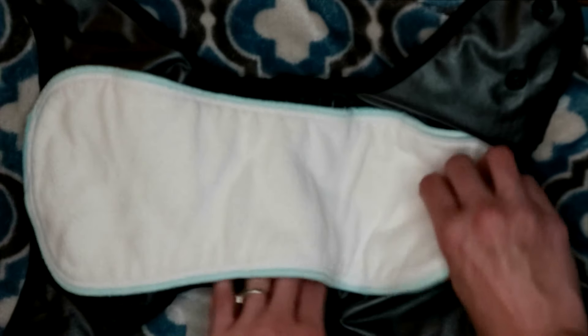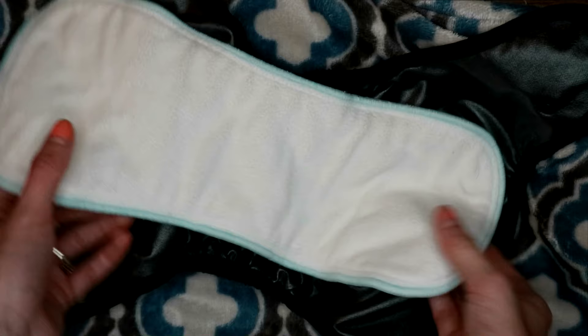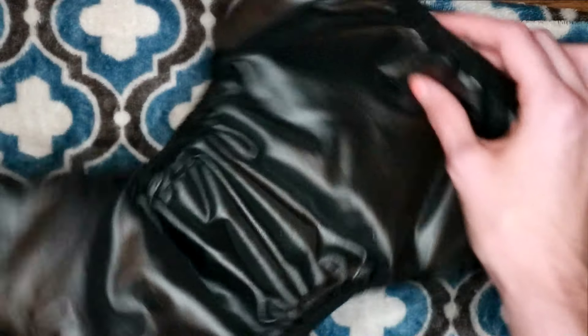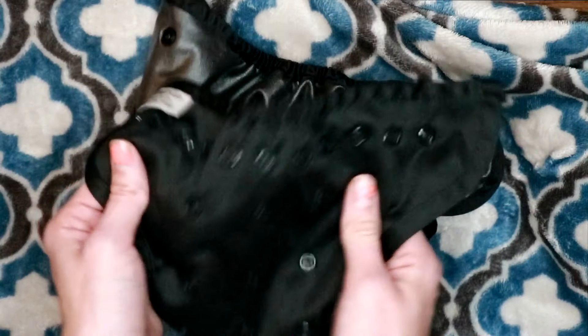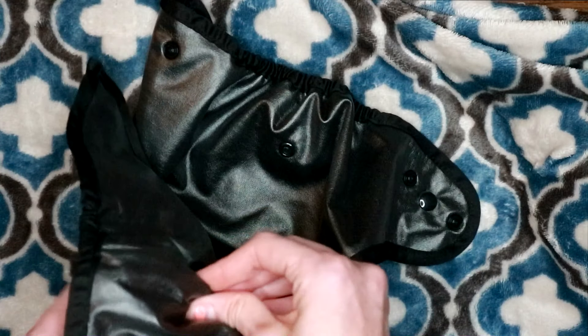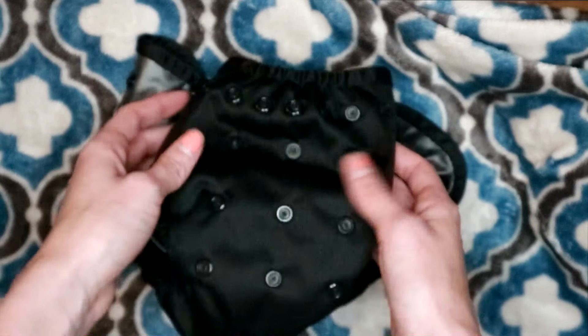I'm going to go ahead and take the insert out and just show you the basics of the cover real quick. So this is the inside — it's just PUL — but the thing that makes this diaper so great and feel like such good quality is that it's actually double PUL. You can actually pull it apart and separate it; I don't ever do that, but it's an option.